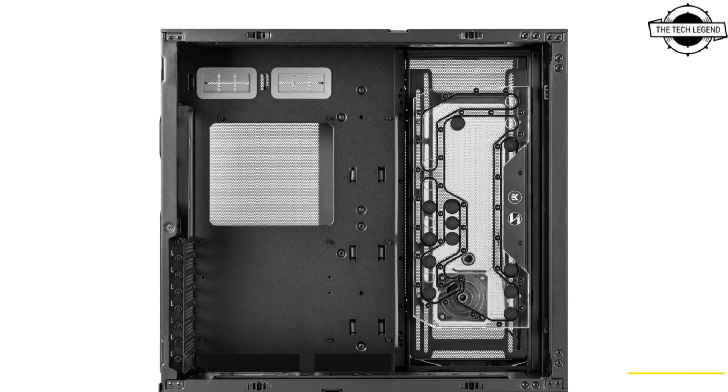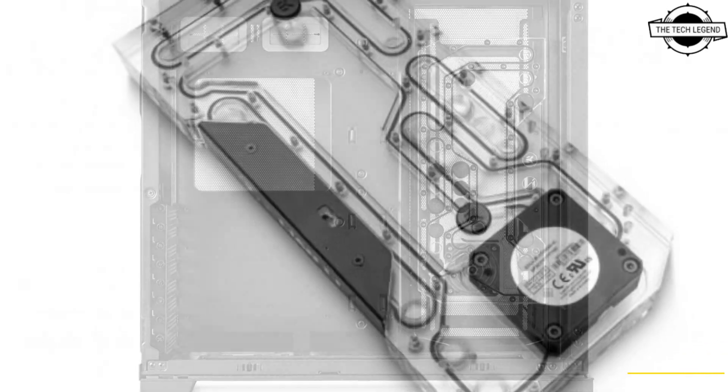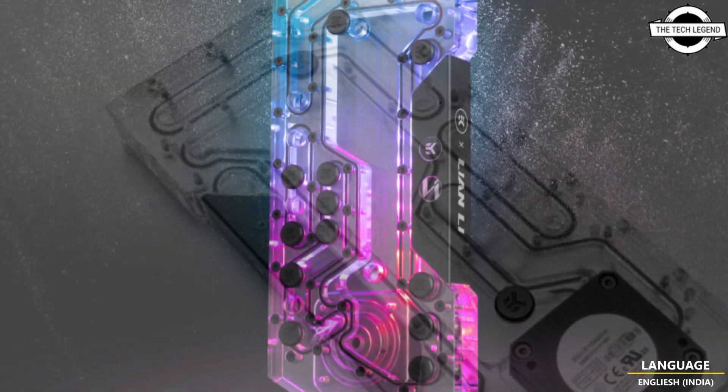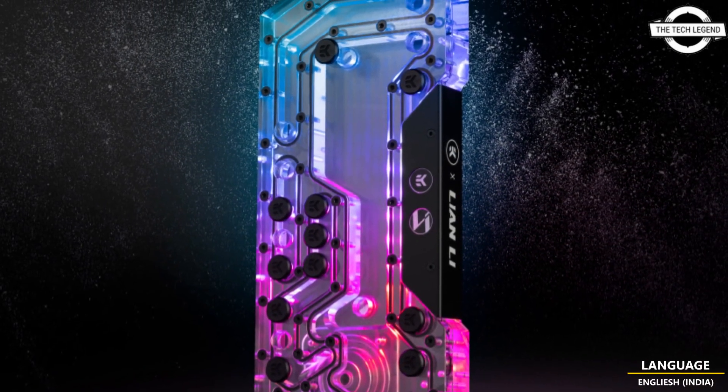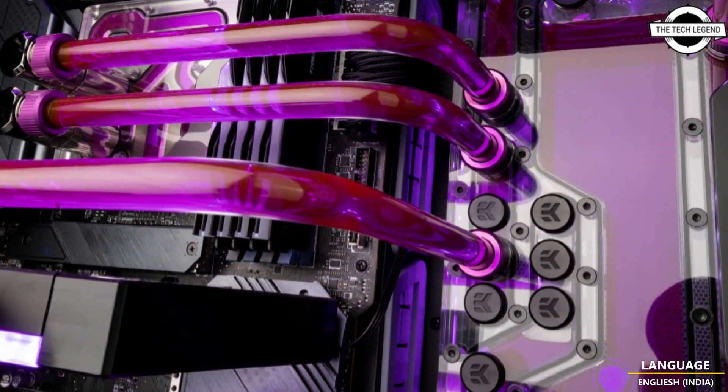Hello friends, welcome to the Deadlisten channel. Today I will talk about the Lian Li O11D dedicated firmware. EK will release the Lian Li O11D dedicated firmware integrated reverser plate called the EK Mana G2PC O11D EDDC DRGB distribution plate.